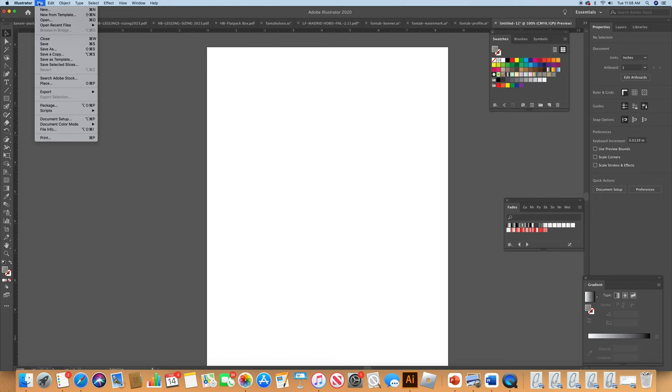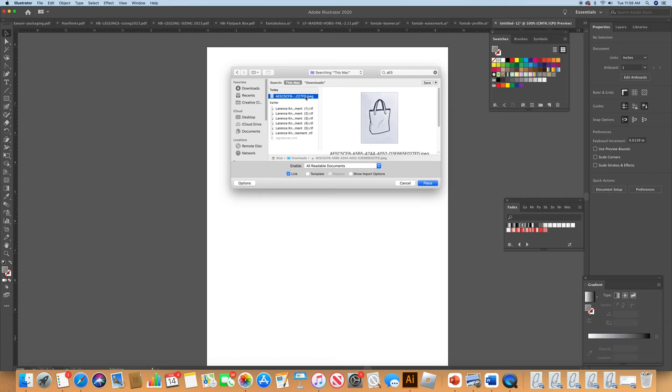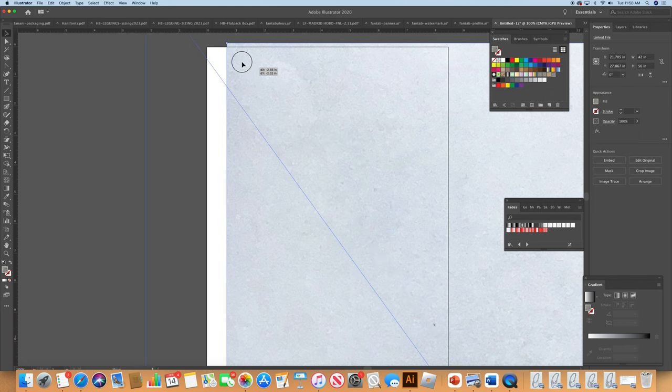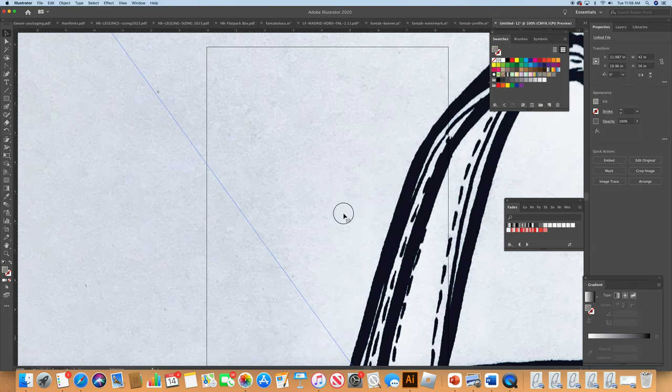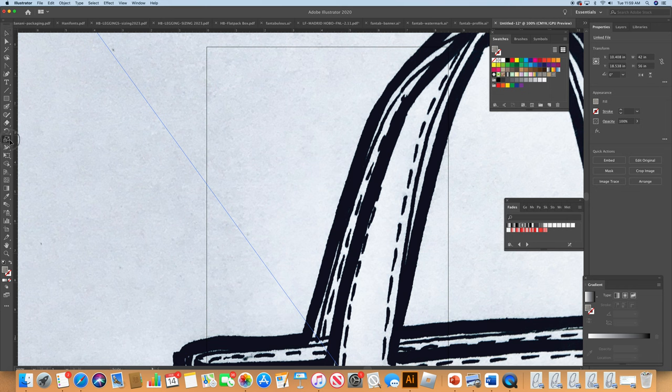The next thing we're going to do is take our image that we already scanned and place it on the document. I usually scan my images humongous because I like a lot of detail, but you shouldn't scan them too small — you don't want a situation where you wind up with pixelated weirdness.